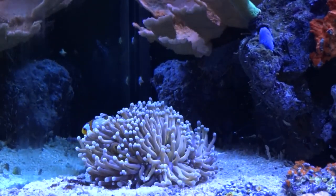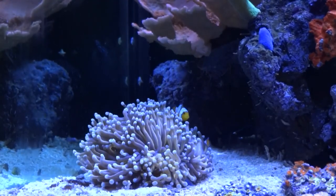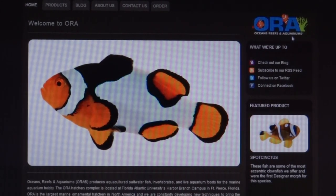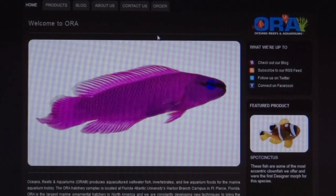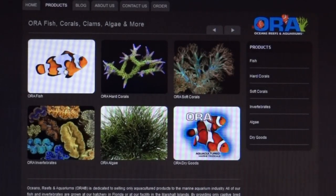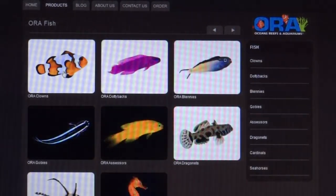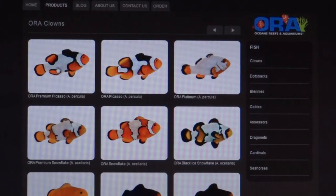For those of you thinking about getting these clowns, you can get great information on a website called ORA — Ocean Reefs and Aquariums — an awesome company that aquacultures these animals and distributes them to retailers. On their home page, if you click on Products, you'll see different species of fish, SPS corals, softies, invertebrates, algae, and dry goods. Click on ORA Fish and you'll see the different fish they aquaculture and distribute.